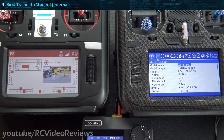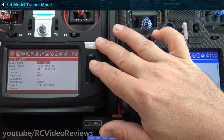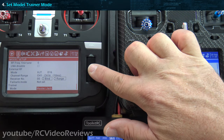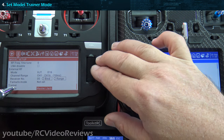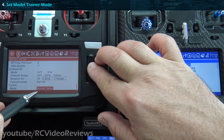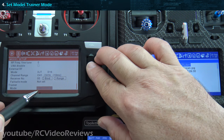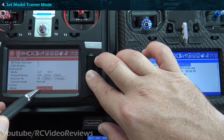Okay, let's cover step number three — we've got our trainer and student radios bound together. Now let's move on to step number four, setting the trainer mode to master multi. In the model configuration, go left and you'll see the mode at the bottom currently says master jack. We just want to change that to master multi. There we go — trainer signal recover, we're on master multi.